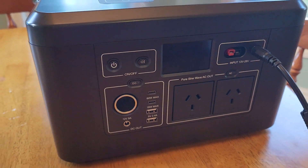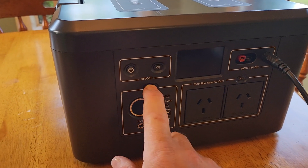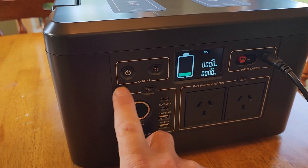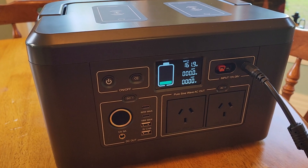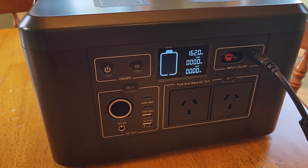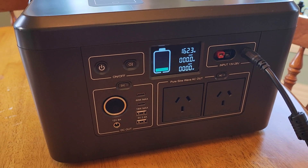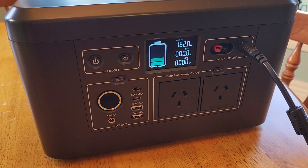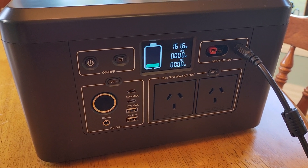Now there's nothing — okay, there it goes on. I'm going to leave it until it's charged up fully according to the indicator. It shouldn't lose the charge that quickly. I'll pause the video now and come back to it.